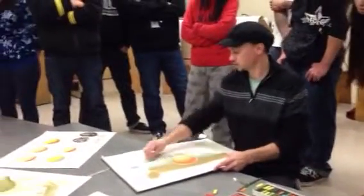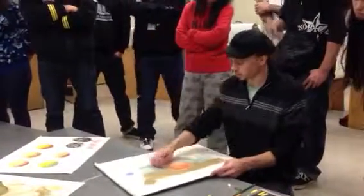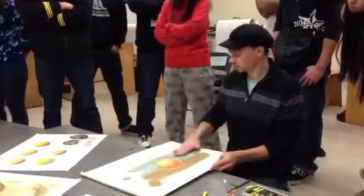If you do the background like this, it goes off pretty easy. Pastel can be very quick because you can cover territory very, very quickly with it.